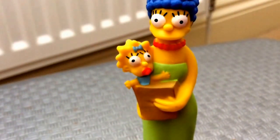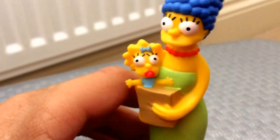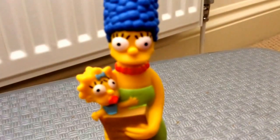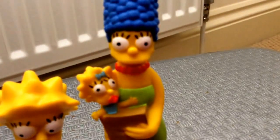Moving on to the final figure — Marge and Maggie. She doesn't stand up on her own, or so I said, but then she did. Maggie is coming out of a shopping bag. I do like Marge, but to be honest I think Maggie looks a bit strange — she looks a bit evil.